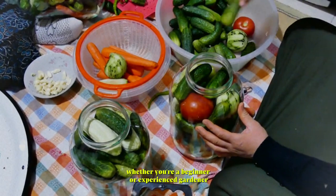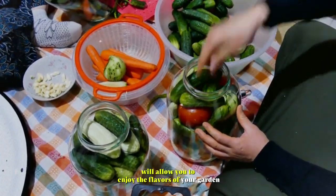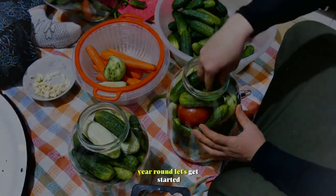drying, and pickling. Whether you're a beginner or experienced gardener, learning how to harvest and preserve your produce will allow you to enjoy the flavors of your garden year-round. Let's get started.